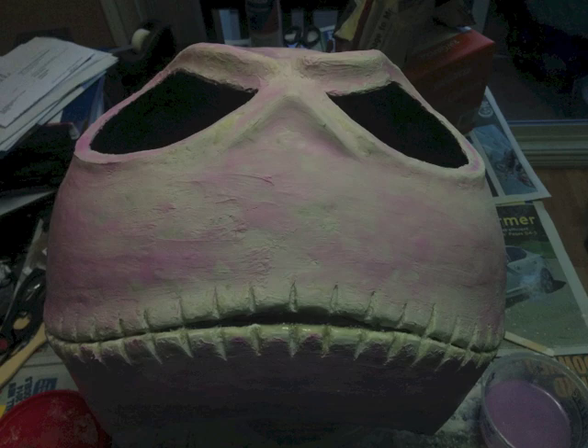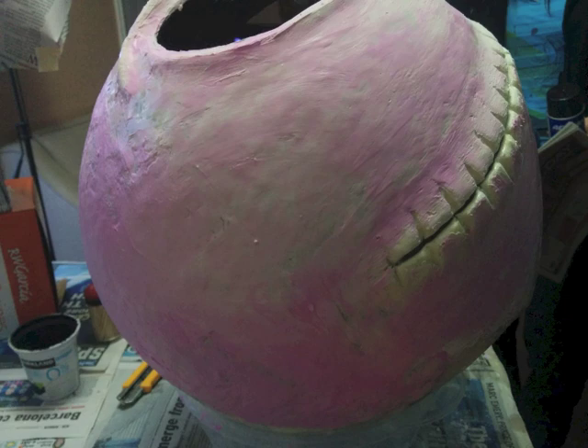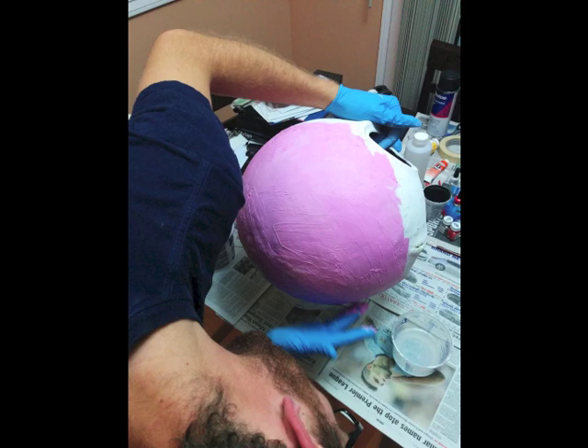I then used a plaster putty — the kind you'd use on drywall to fill staple holes. It starts pink and dries white, so I did multiple layers. I sanded down each layer by hand to smooth it out — I really wanted a smooth mask, not the lumpiness you see a lot. Every time you add a layer, sand it down, add a layer, sand it down. I'd use water and nitrile gloves to smooth it out with my hand as much as possible after applying, because the smoother it is when applied, the less sanding you have to do.